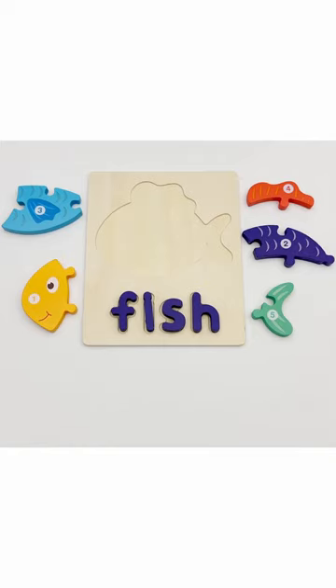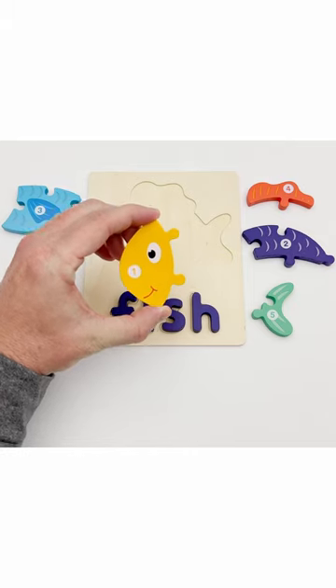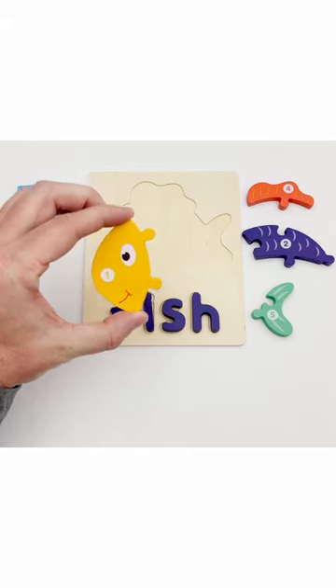Let's put the fish together. Look! Here's part number one — it's the fish face.